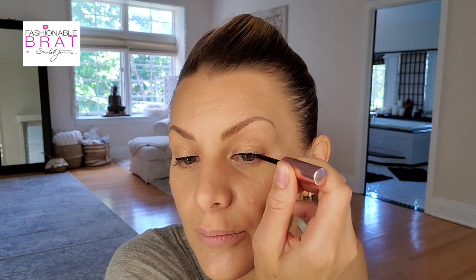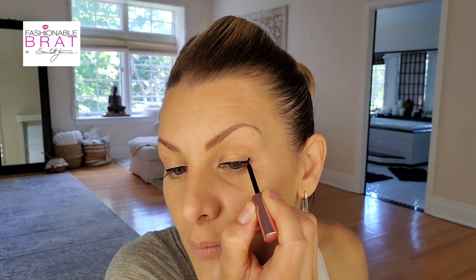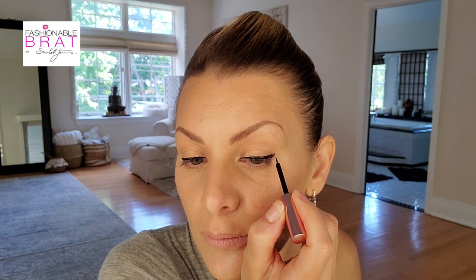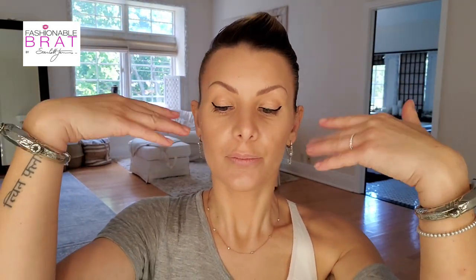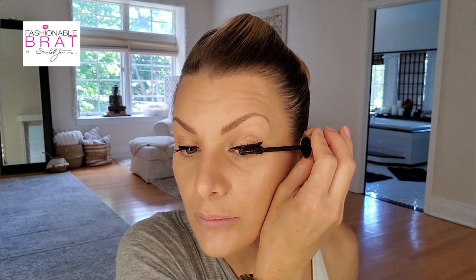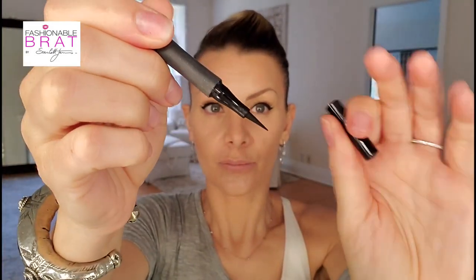What I'm excited about for these particular magnetic lashes is that I didn't choose a line where the lashes are too extravagant, because they're not easy to wear in everyday life — they're obvious, and sometimes you want your makeup on the lighter side. I went towards a line that's more natural, a little less intense. They're long but not over the top. Once you apply your liner, you put your mascara on.